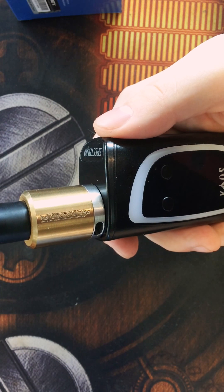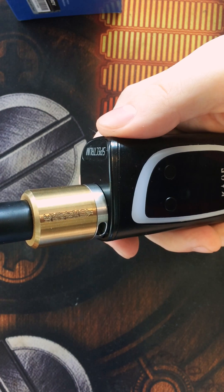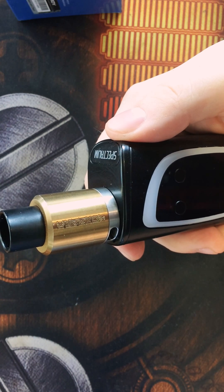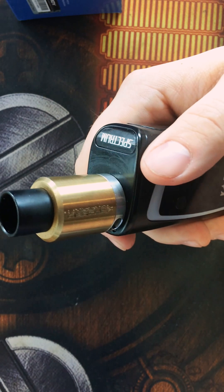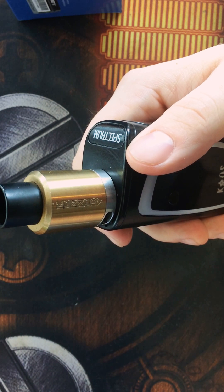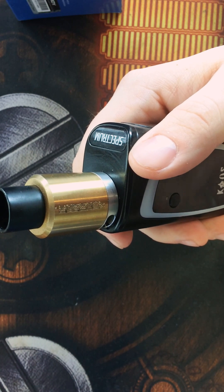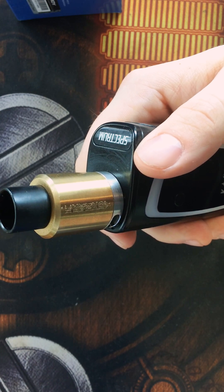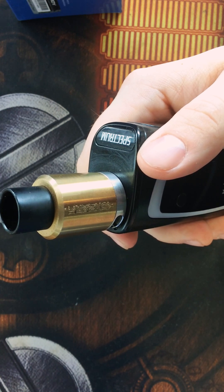Yo, what is up guys? I'm Chef Vapor. Welcome back to the channel. So I thought we would try something a little bit different and new today. That's why the camera is looking the way it is. I needed to re-wick my coils on my Kennedy, so I thought while I'm doing this, I'm going to take the opportunity and make a video on how to do that.